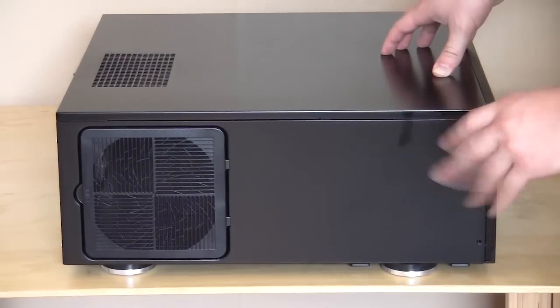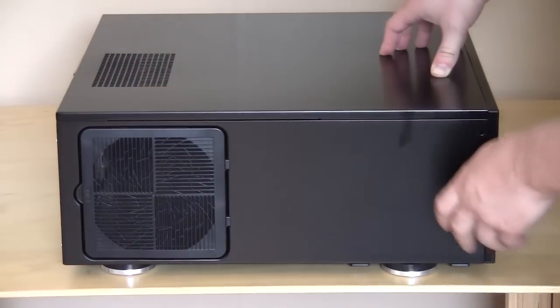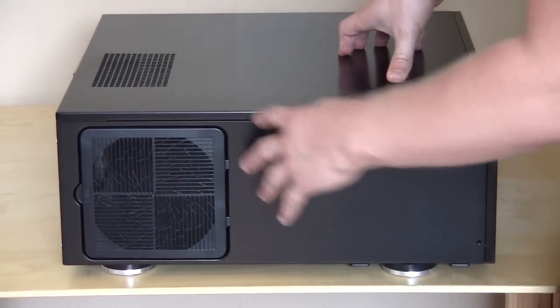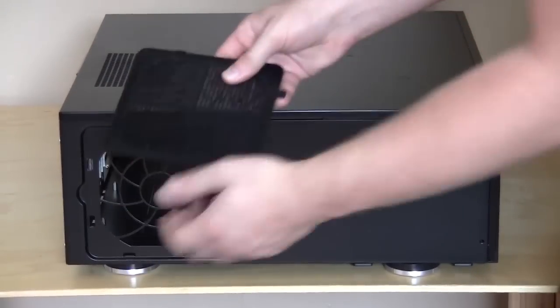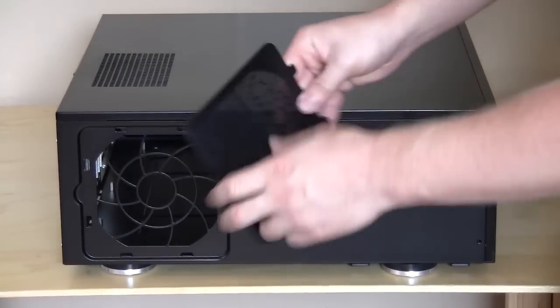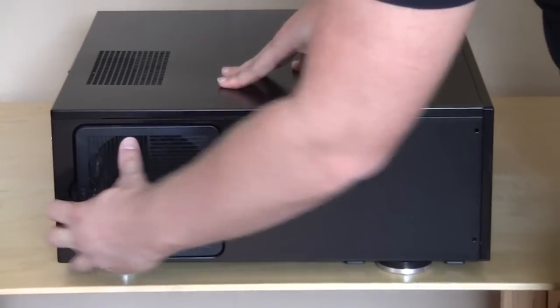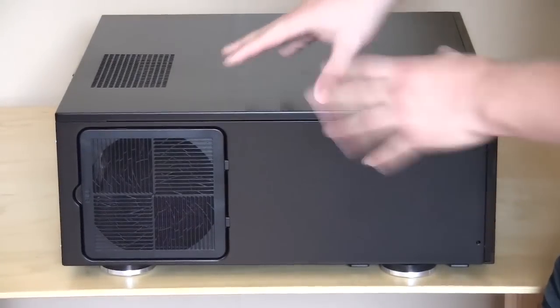This is the left side of the case and it's pretty much all plain except for this little filter right here, which is actually going to go where the bottom of your power supply is, so all the dust is going to get caught up in there. You can easily take it out — it does have a nice filter — and putting it back in is just as easy. Line it up, snap it back in, and you're good to go.